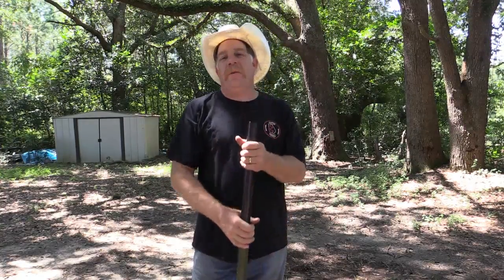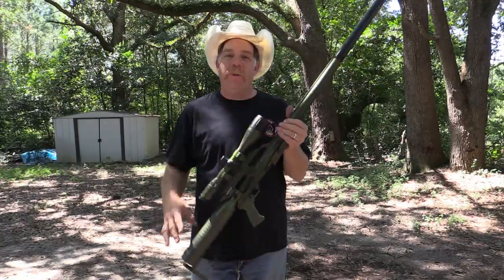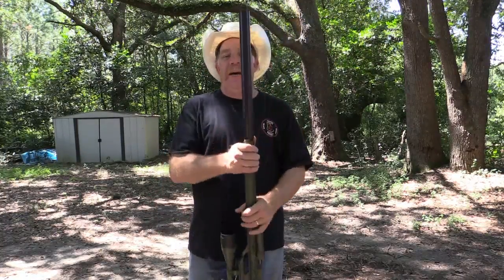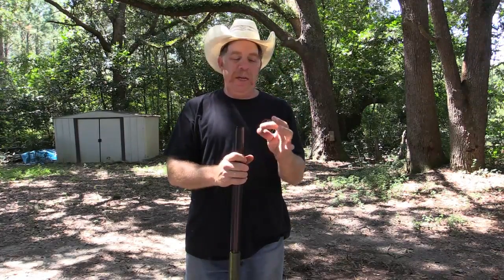Hey everybody, Rick Ward, The Urban Air Gunner. Welcome back to this episode of What Will an Air Gun Go Through? Today I'm going to be shooting my Air Force Texan once again. I've got the R&L Integral Suppressor on there and I am shooting a 340 grain bullet projectile from Seth Rolland at BigBoarAirGunAmmo.com. You can check them out as well.